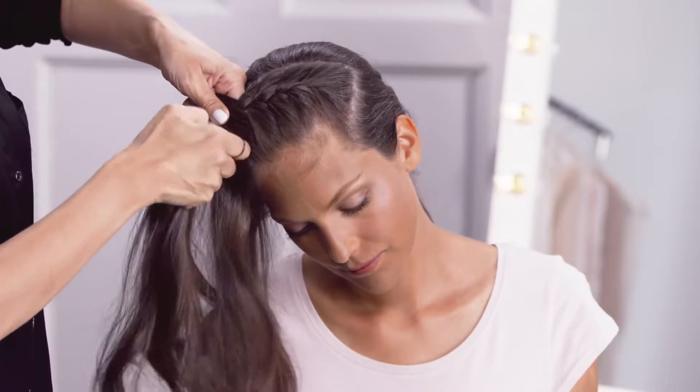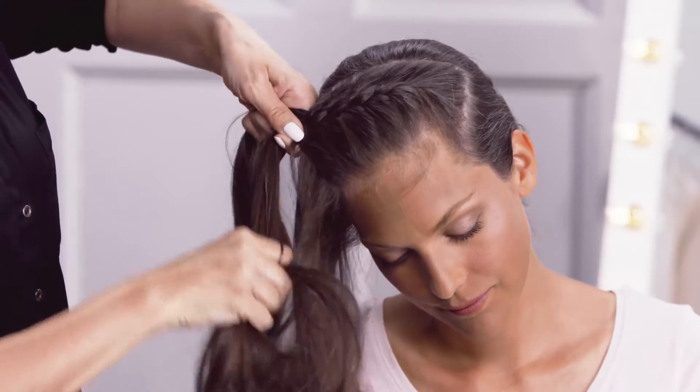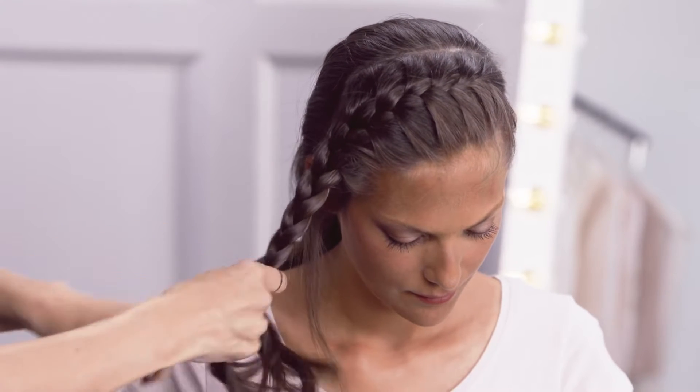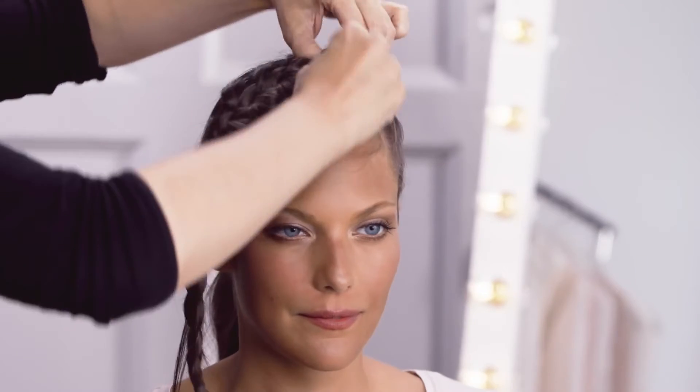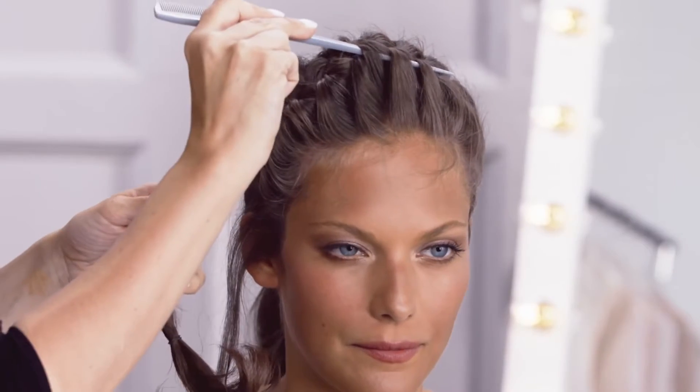Continue pulling the loops tight as you extend the braid across your head. Finish it off as a traditional braid again then secure the braid with a hairband. Pull and fluff up your braid into a more relaxed shape using your fingers or the back of a comb.